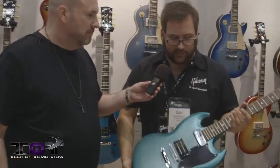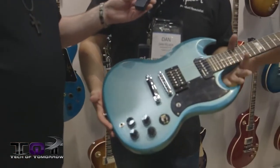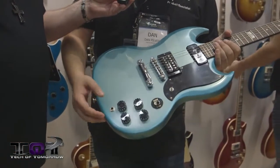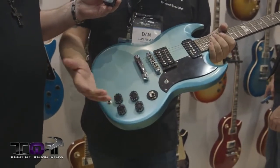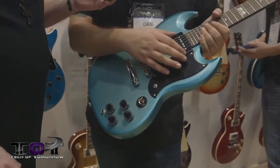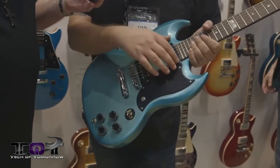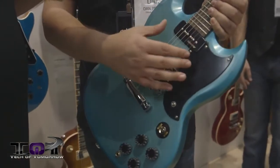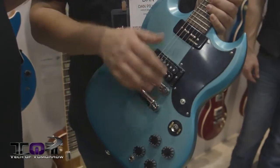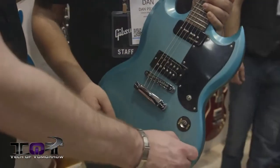Let's talk about the SG Futura. It's a new guitar with the typical SG body shape but a couple of new features. It has a new Sidewinder P90, which is kind of a humbucker on its side — gives you a nice P90 sound, but it's also noiseless, and you can tap the coil as well to cut down the output a little bit.